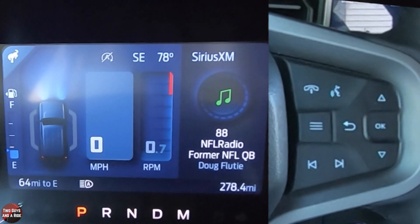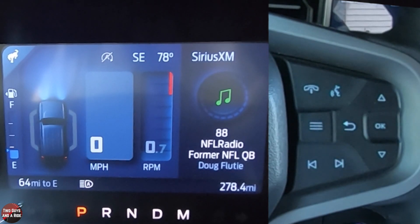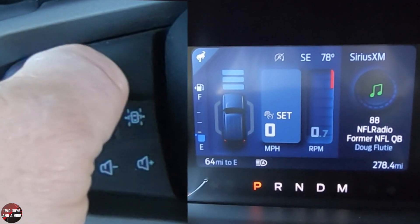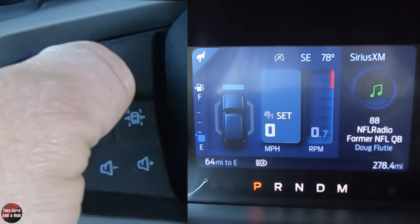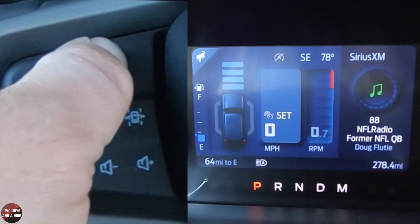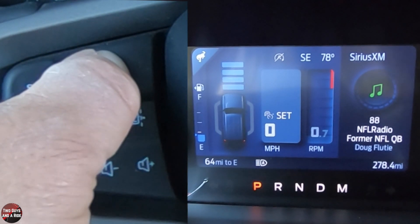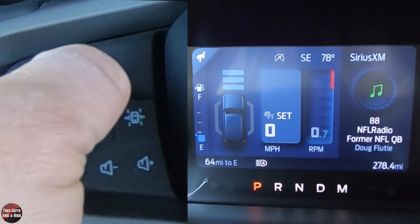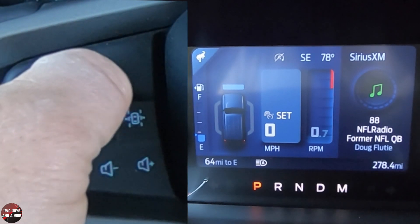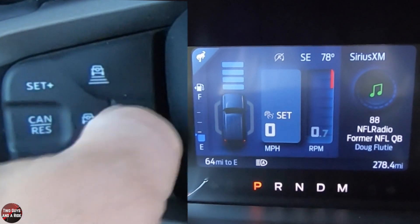On the right-hand side, if I turn cruise control on, you'll see the gap setting button right here and I can press it to increase or decrease the gap. If you've never used adaptive cruise control, this button determines how far behind the car in front of you the system keeps you. The more lines you see, the further back it puts you; the fewer lines, the closer you get.